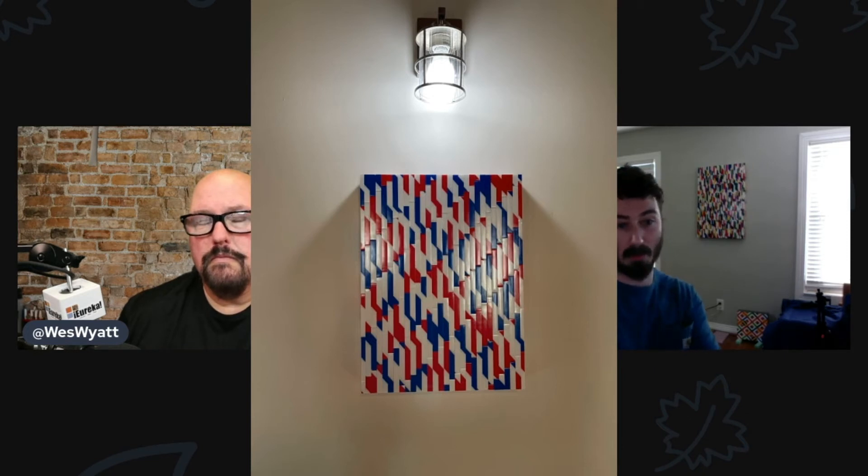Is there any patriotic feel to this with the red, white, and blue, or was it just colors that work for you? Not intentionally, but it is titled 'Red, White, and Blue,' so maybe there are some underlying tones of that. My work is open-ended — people can really take from it what they take from it. That's entirely acceptable.